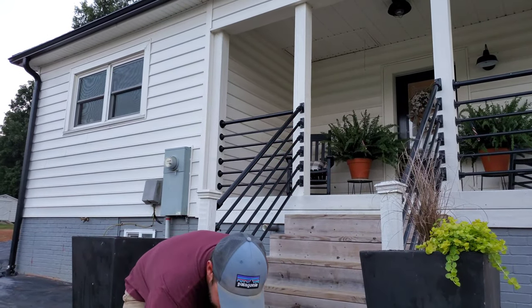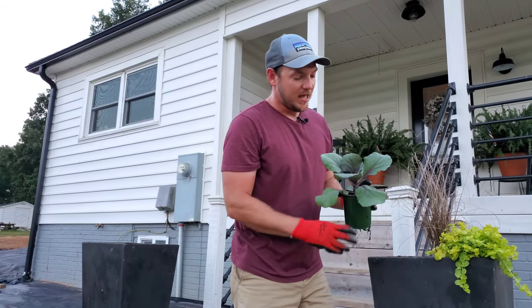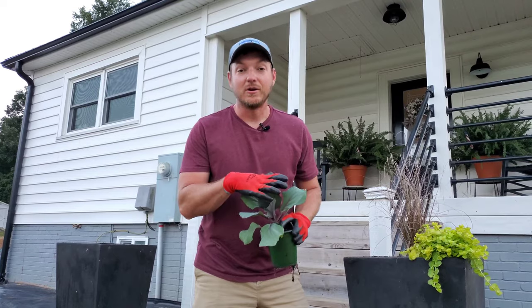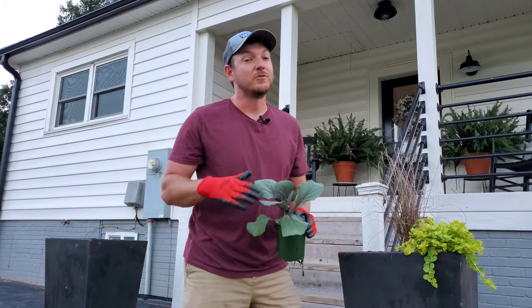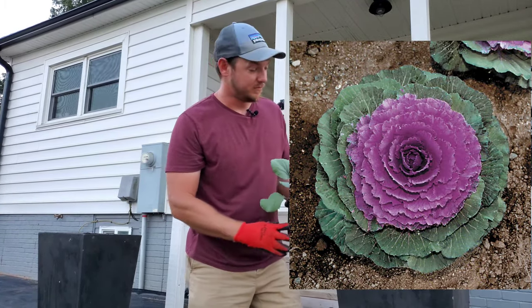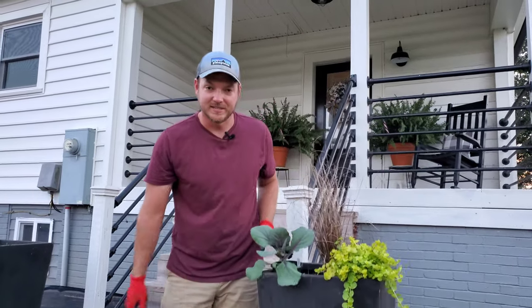Now we're going to do some ornamental cabbage. You'll find these this time of year at your local garden center, but they're not going to have a lot of color on them because it's been warm. Until the nights cool off and it's not so humid, the colors aren't really going to come out. But when it cools off this is going to be purple and we're going to put it nice and front and center.